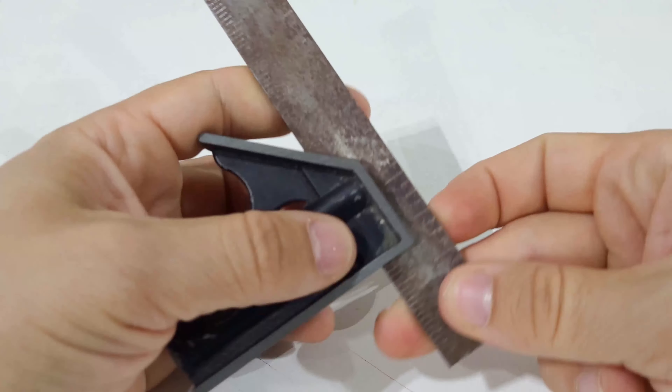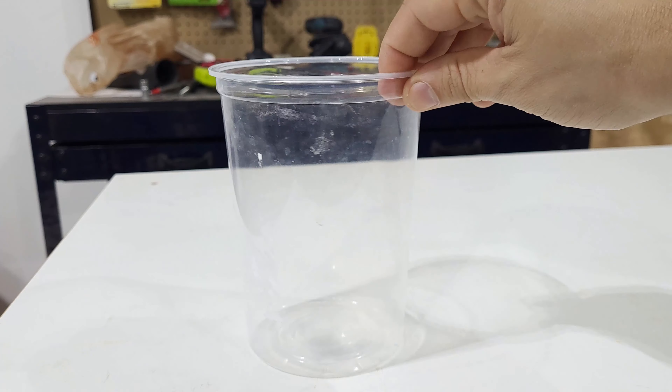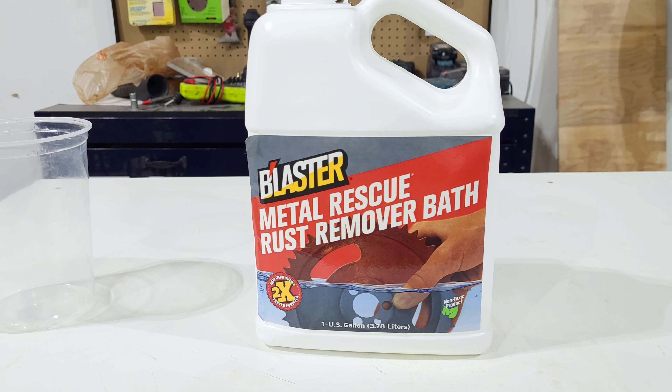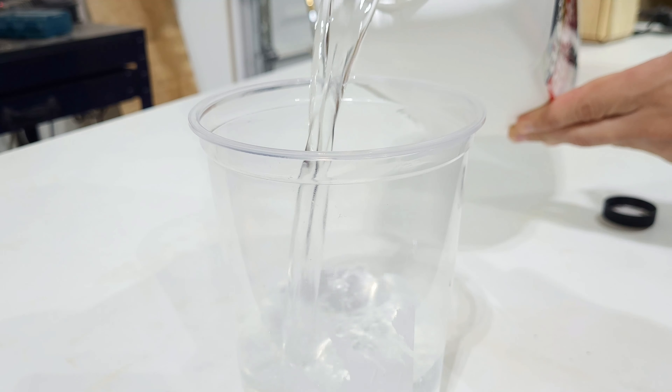First step is to take it apart, which is pretty easy. You just unscrew the tension spring and slide out the ruler. Next, I grabbed a large enough plastic container and got some non-toxic rust remover. I chose this Blaster metal remover bath stuff because it's really gentle on metals and removes the rust pretty well.